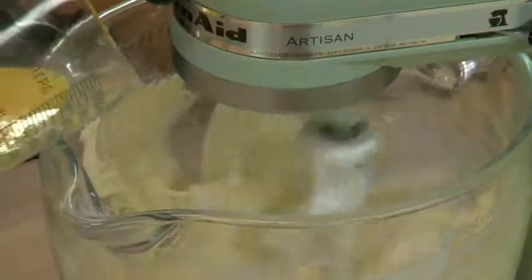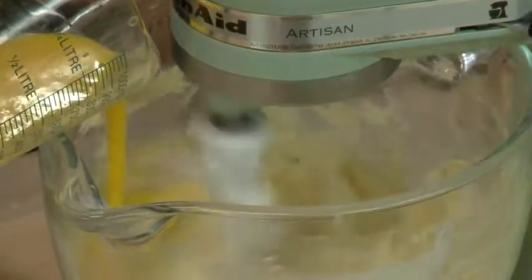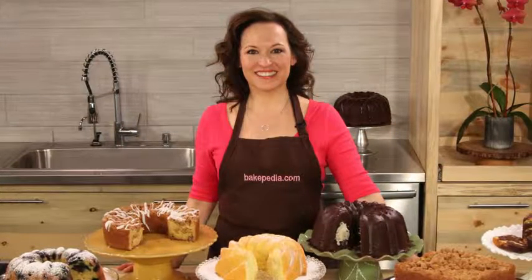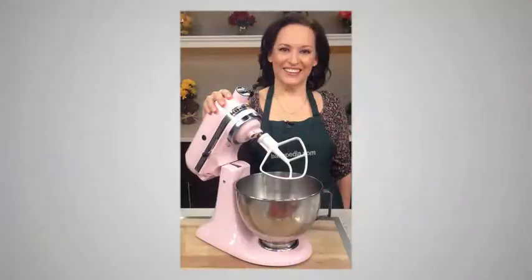Welcome to Coffee Shop Cakes, Good to the Last Crumb. I'm Day Day Wilson. In this class, I'll teach you how to make classic breakfast cakes from scratch, from pound cake to coffee cake and more. You'll master essential baking techniques as we conquer the classics.